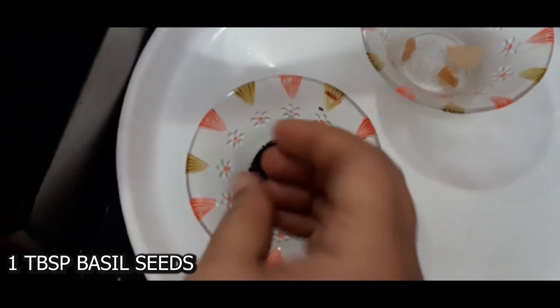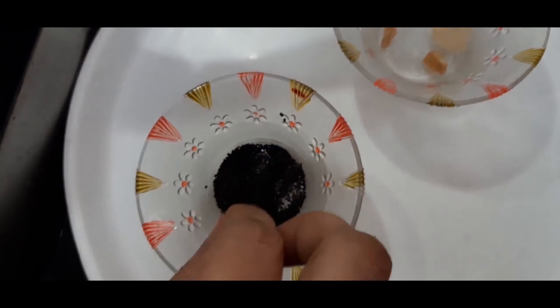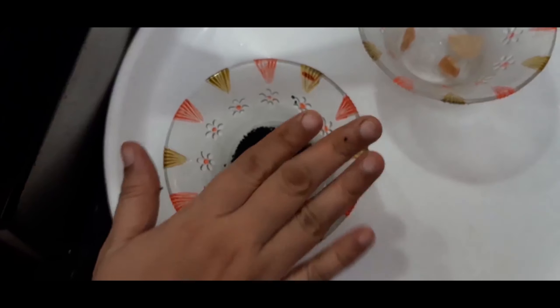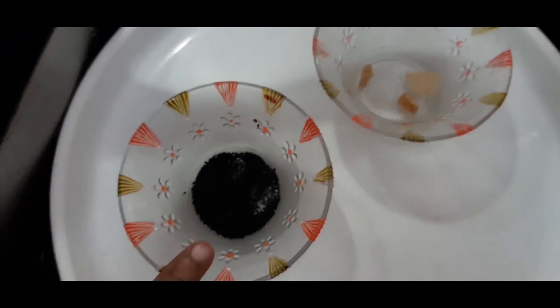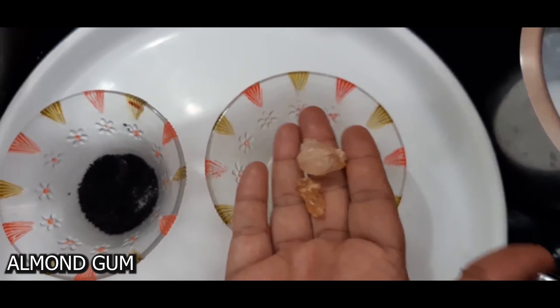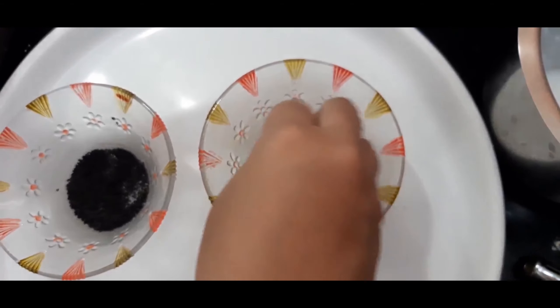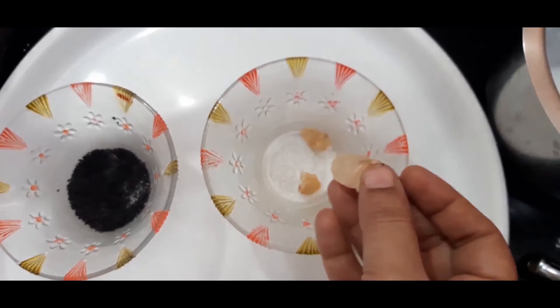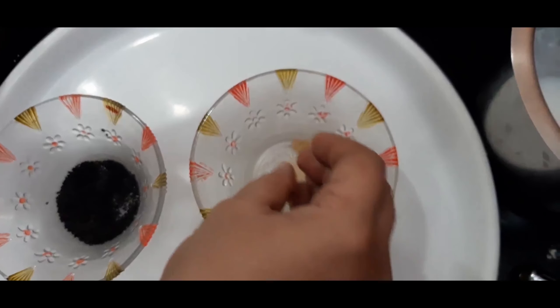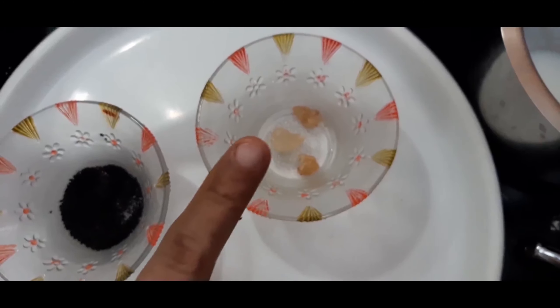I have taken one tablespoon of faluda or sabja seeds, also called basil seeds. This is a natural body coolant and has high fiber content. I am soaking it in half a cup of water for two to three hours. This is the almond gum, also called badampisin — it is very good for reducing body heat and is a healthy way of managing acidity. On soaking for a few hours it will become like a jelly.